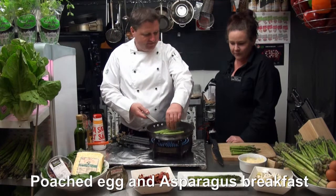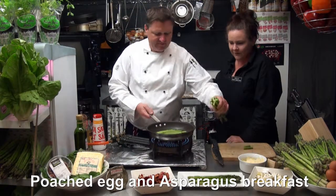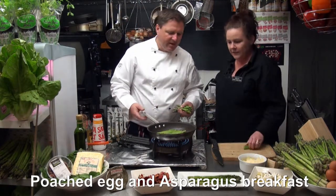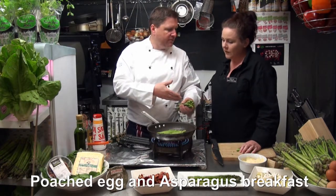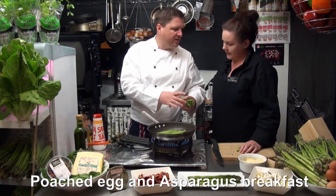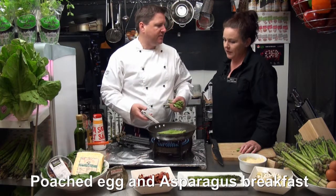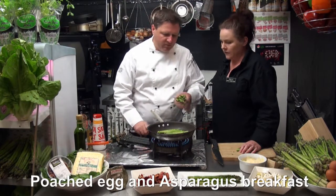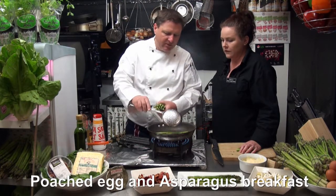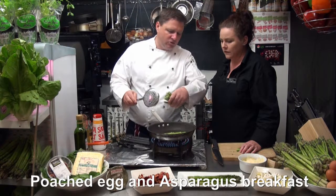Straight in, beautiful. You know why sometimes people separate the back and the front? This end cooks slightly faster than the base. That's another reason why you might want to separate them, but you definitely don't want to overcook them.